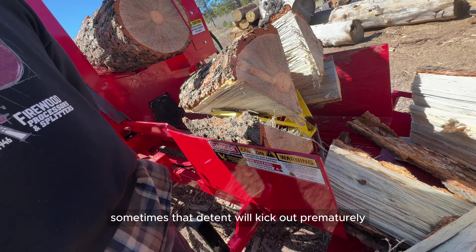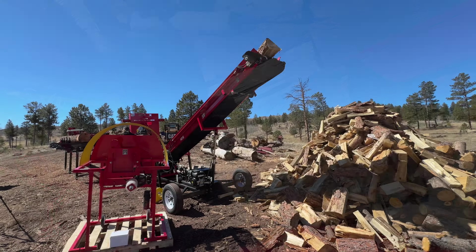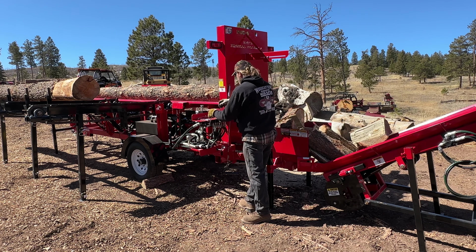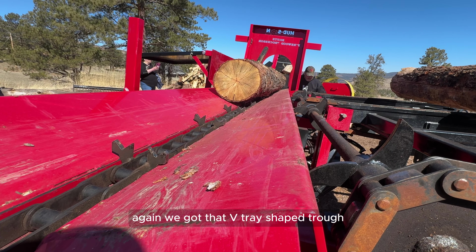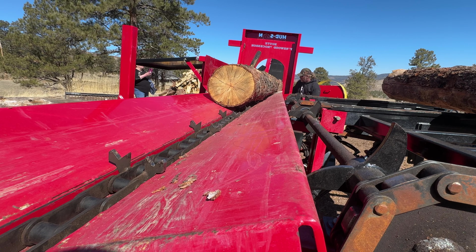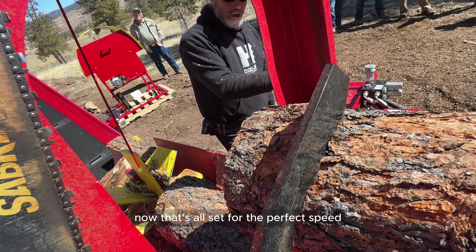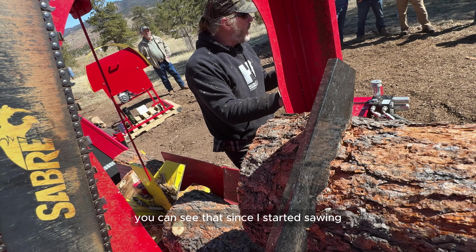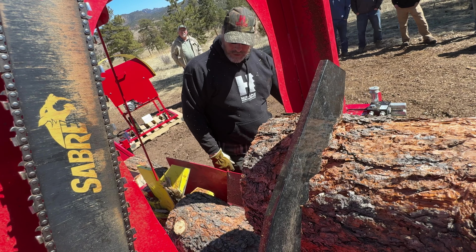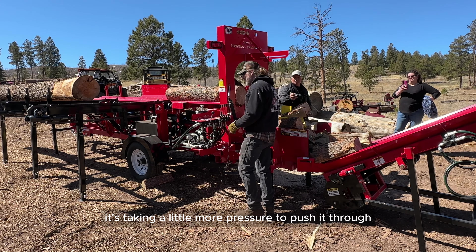Sometimes that detent will kick out prematurely until the machine gets warmed up. We've got that V-tray shaped trough in this machine which is great for re-centering. The saw is set at the perfect speed — you can see since I started sawing it's picked up a little speed going through the wood as the pieces get smaller. Also keep in mind we've got the six-way wedge on it instead of the four-way, so it takes a little more pressure to push it through.